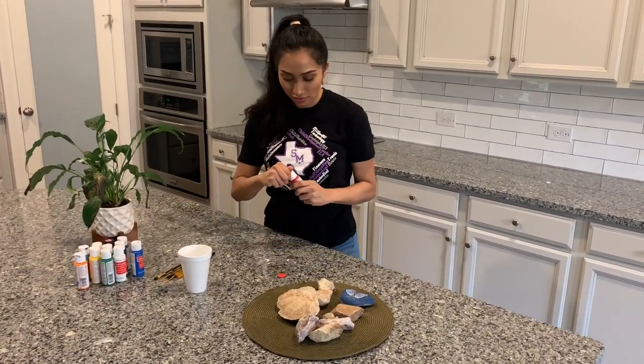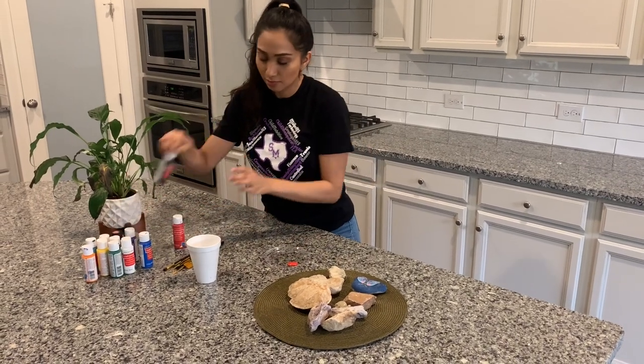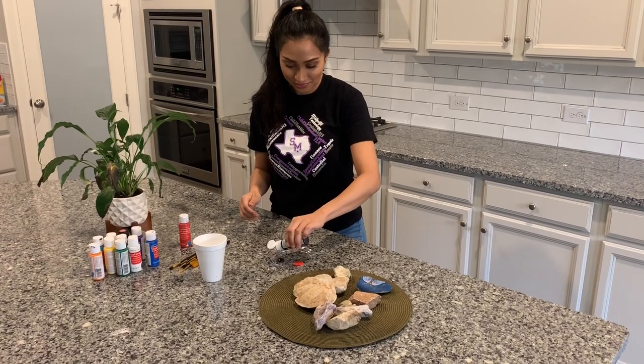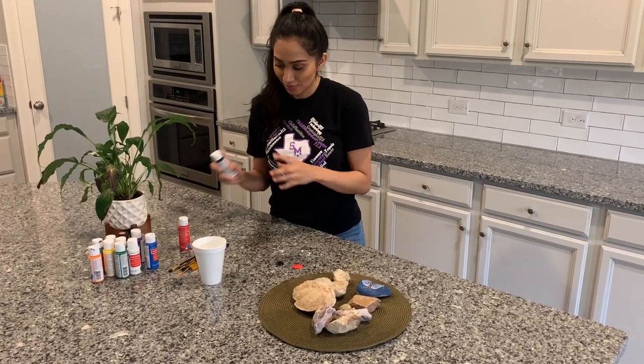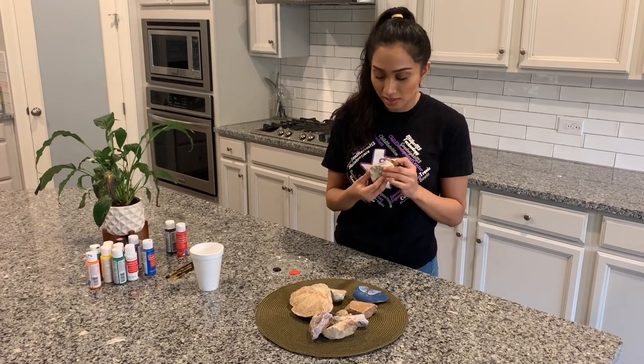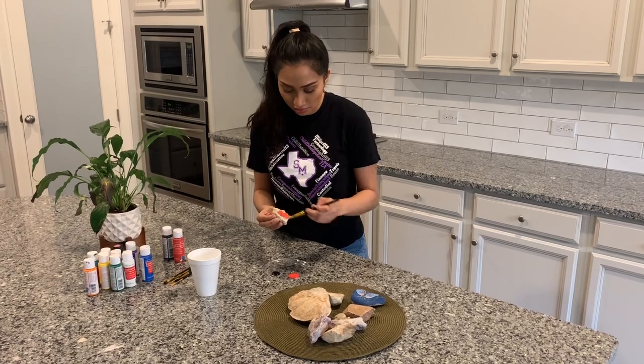So I'm going to start with the red and some black. What I'm going to do is start with our base color, which is going to be the red. You can pick any rock and we'll start by painting the entire thing.